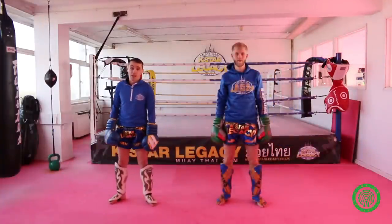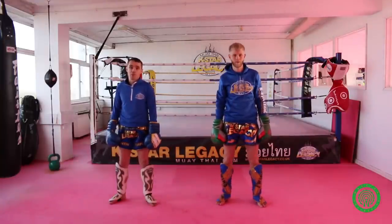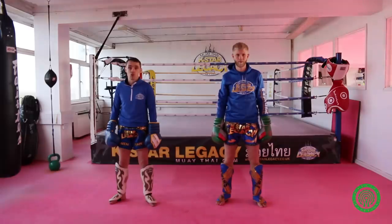Thank you for watching this tutorial on five ways to defend against an aggressive puncher with kicks. To find out more about myself, please visit my gym website at www.k-legacy.co.uk. And for more great videos, please check out the Warwick Collective's YouTube channel.